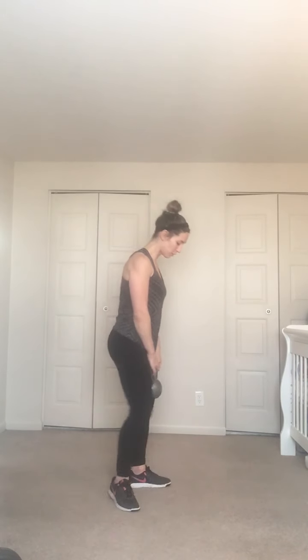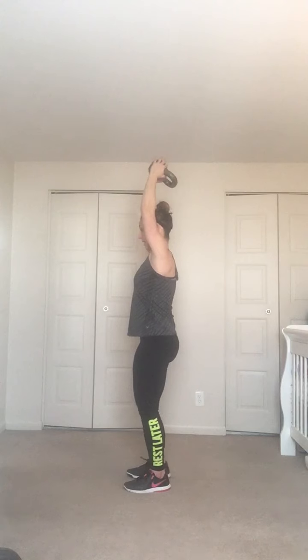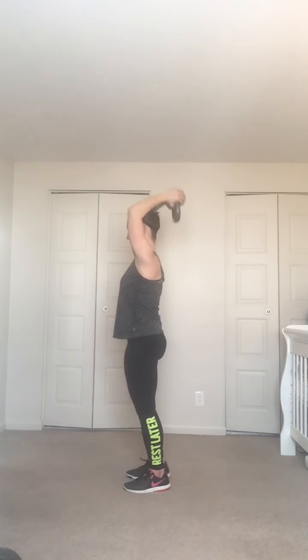Two more each leg — down, up, down, up. Good — upper body only now, cement that lower body. Feet hip-width, knees soft, take the bell up overhead, relax your shoulders. Down to the neck, up to the ceiling — targeting the triceps, back of the arms. Stay strong, try not to let your elbows swing around — six more.